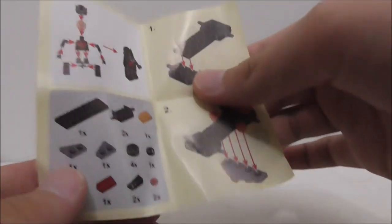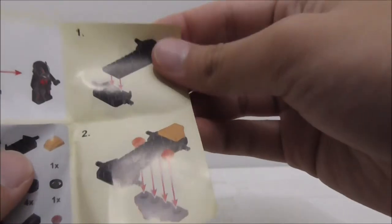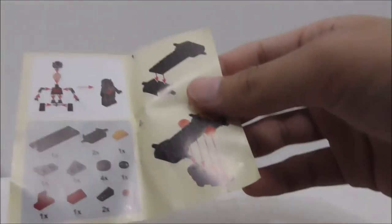This is the instruction paper included with him. It shows you how to build the minifigure. You have the parts list and you've got the instructions.